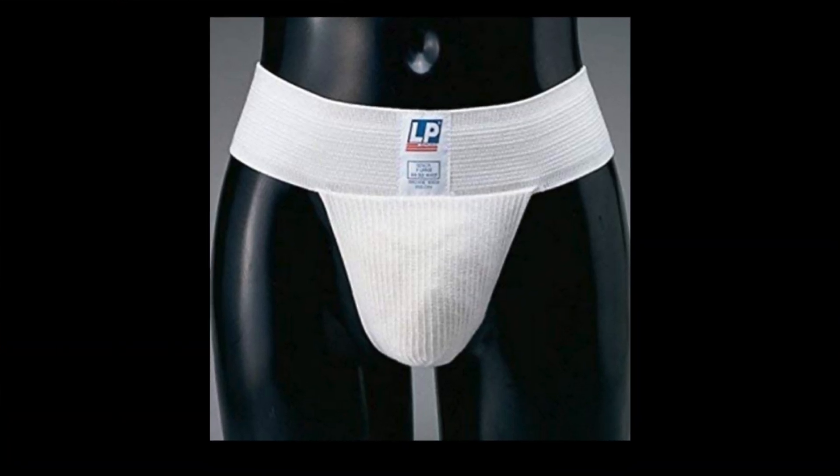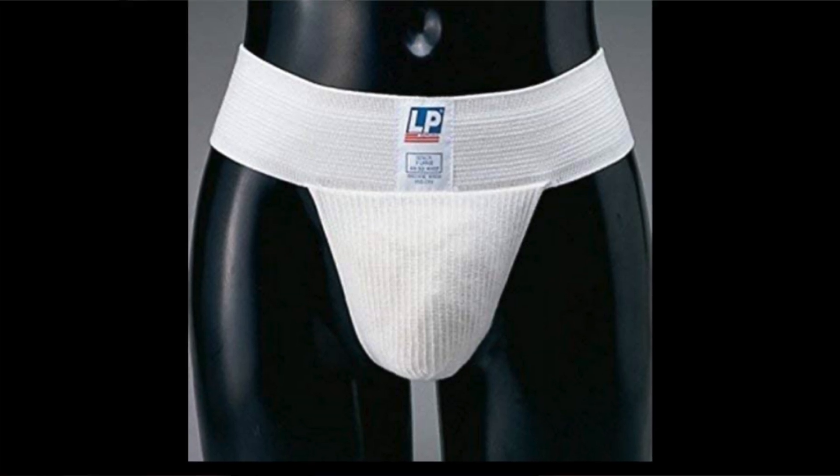There's usually some discomfort and bruising for a few days afterwards, but this normally goes away quickly. The discomfort can usually be helped by wearing tight-fitting underpants day and night for a week or so after the operation. It's best not to do heavy lifting or strenuous exercise for four weeks or so after the operation, and your doctor may also recommend taking some painkillers after the operation to help ease any discomfort.